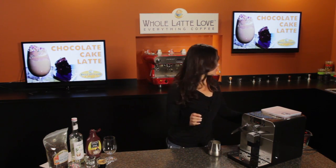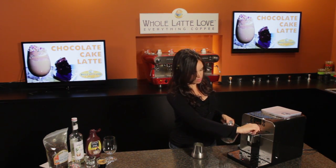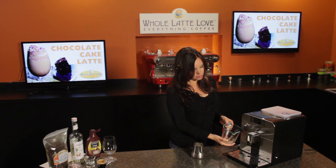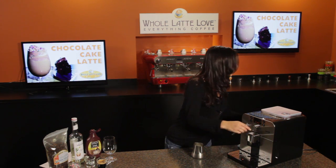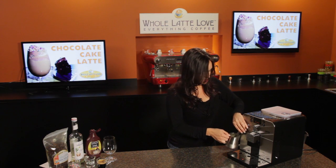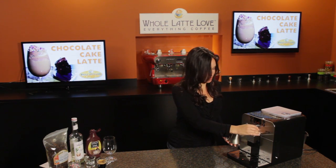The first thing you want to do is purge your steam wand — just turn the steam knob over to steam to get that excess water out. Now we're ready to steam our eight ounces of milk. I'm using an ESPRO Torrid pitcher. The Gaggia Brera does have a Panarello wand, which makes it really easy to get your steamed milk.